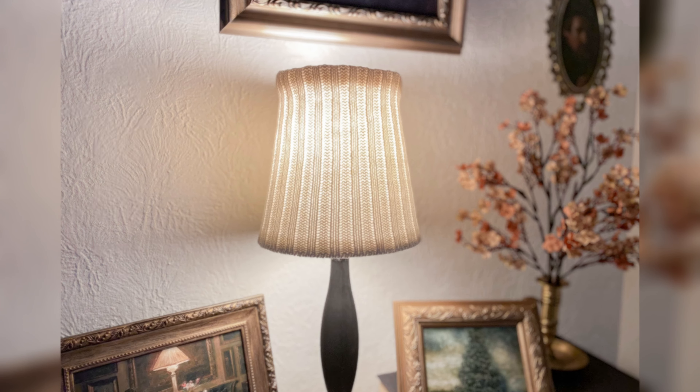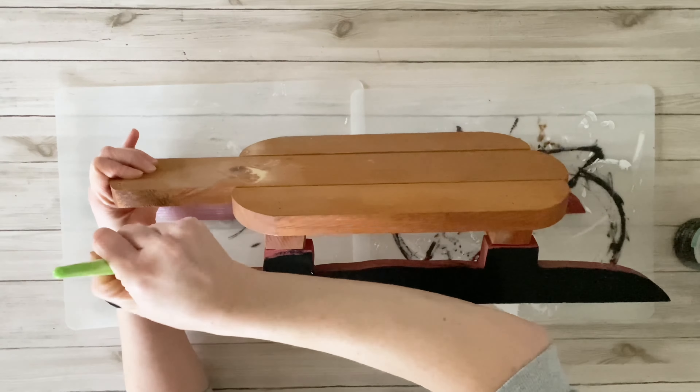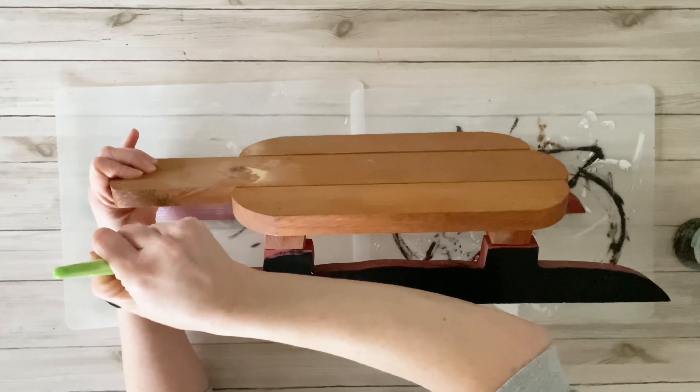I ended up finding this cute little sled at the thrift store around Christmas time and completely forgot about it, so instead of using it for Christmas I decided to turn it into a little riser for winter. I removed the Christmas bow and ornaments from the top, and then went in with some black chalk paint and painted those legs completely. I also ended up painting the bottom side of the sled just because you could kind of see the underside and some of that red paint under there.